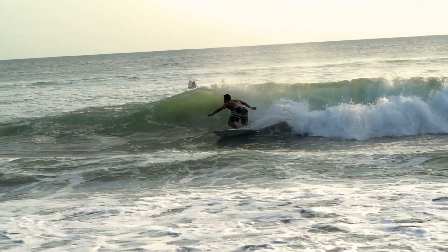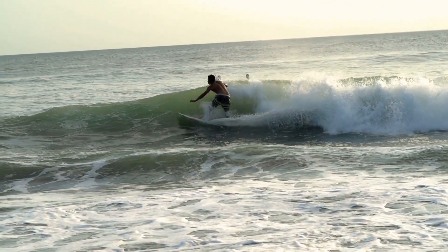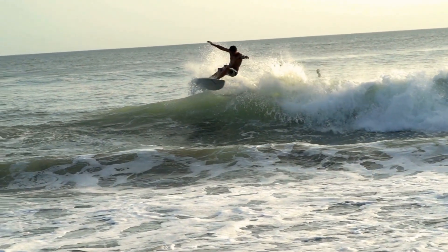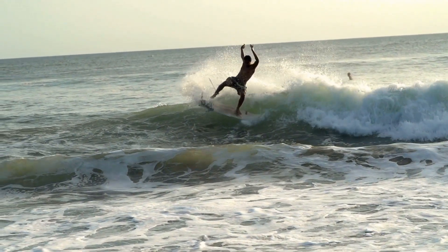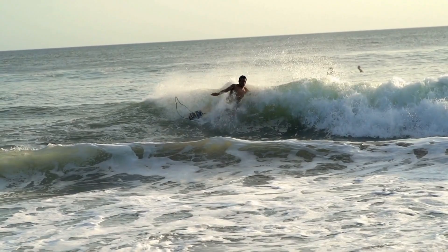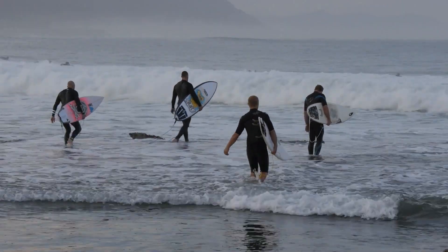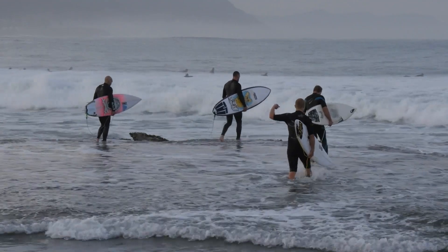Once you've mastered the basics of surfing with a surfboard, it's time to take your skills to the next level. Experiment with different wave sizes and types to challenge yourself and improve your technique. And don't be afraid to seek out expert advice and guidance from experienced surfers.